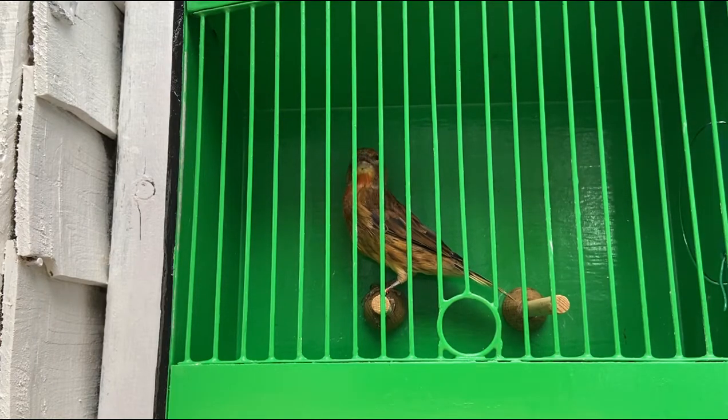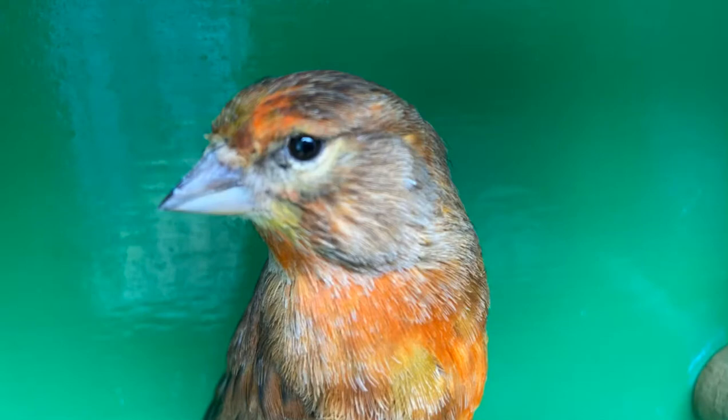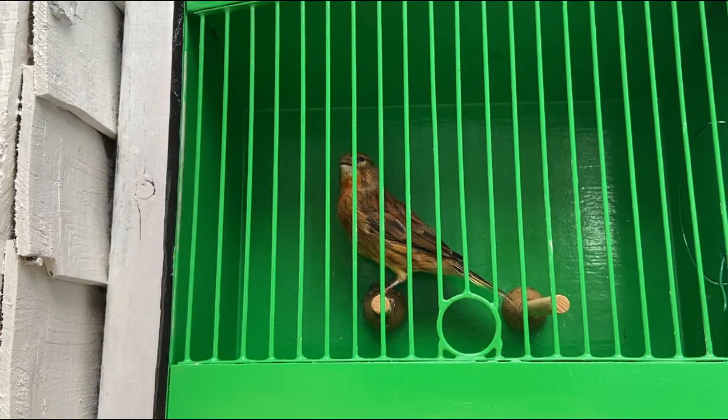So if you hadn't already guessed, this week's eye catcher is a flighted linnet mule. I chose this bird because we're on the topic of colour feeding and I thought it would be a good opportunity to show the bird and show the effect colour feeding can have. Sadly the bird hasn't shown itself fantastic in this video, so I have added a few photos so you get a good look at the chest and the face. The bird did start to moult slightly before I put it on colour feed again, but it should come out nicely towards the end of the moult — we should see a real deep red across the face, down the flanks and on the chest.